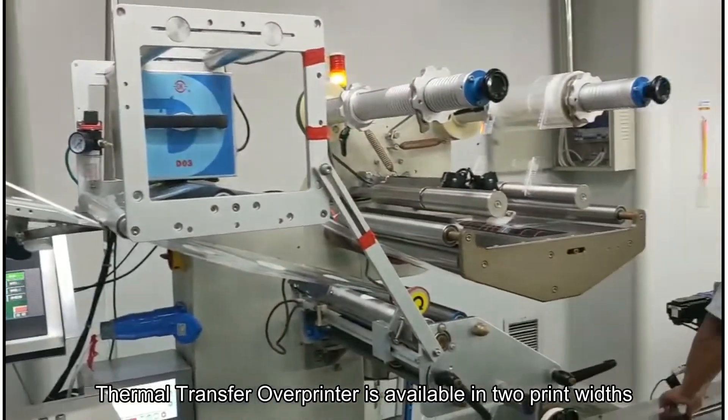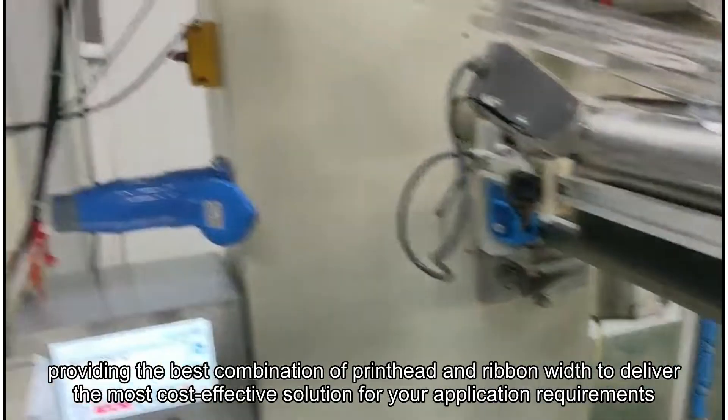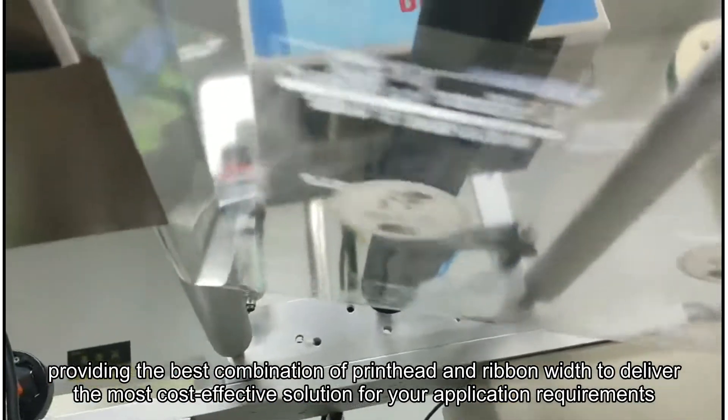Thermal transfer overprinter is available in print widths of 32mm and 53mm, providing the best combination of printhead and ribbon width to deliver the most cost-effective solution for your application requirements.